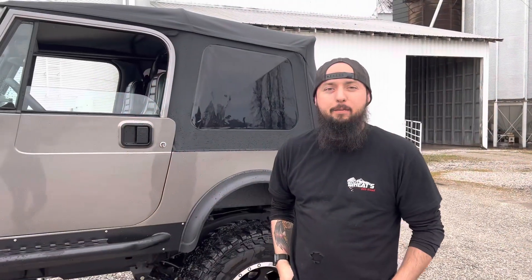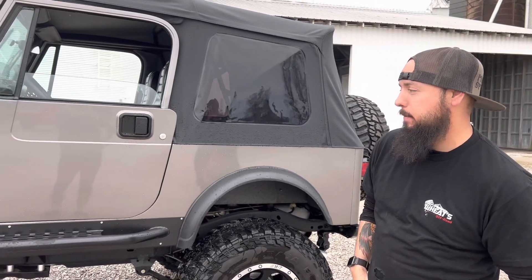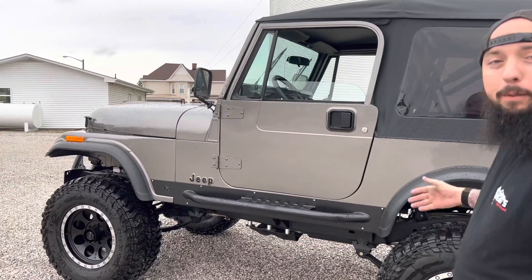Welcome to Working at Wheats! I've got Jesse with me today and he's going to talk to us about the CJ that came to us literally in boxes. Hi, I'm Jesse. This is the CJ that we just finished up. It came to the shop in boxes and now it's all put together.